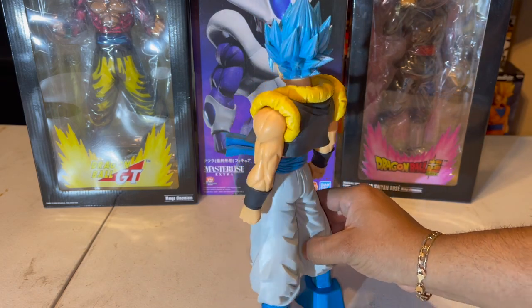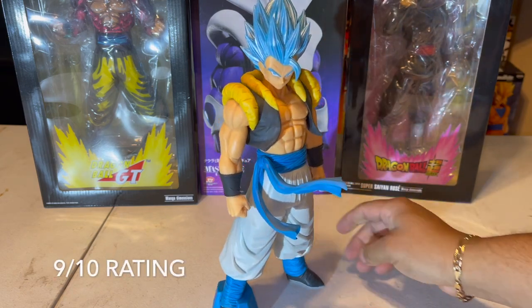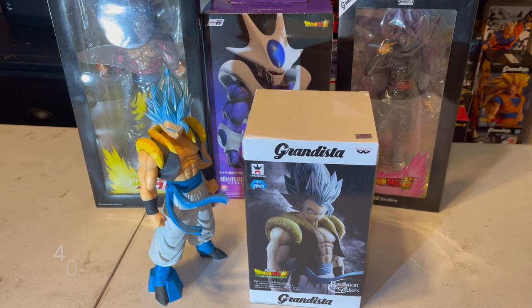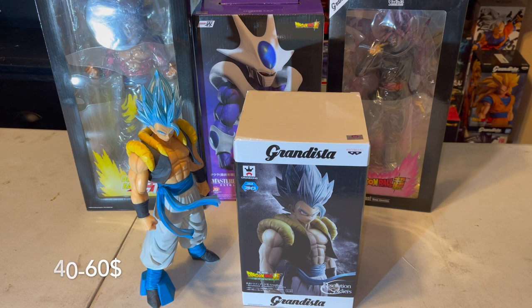Check this out. Very, very nice figure. I give it around a 9 out of 10. If you try to get this figure guys, it's going to run you anywhere from $50 to $60 depending where you get it from. I recommend you get it from Amazon — I found that they're at a pretty good price.